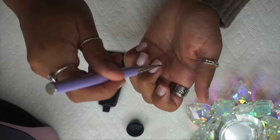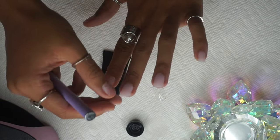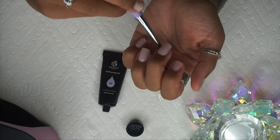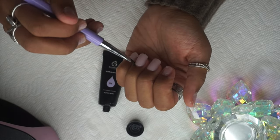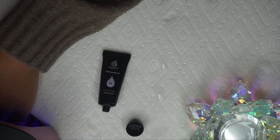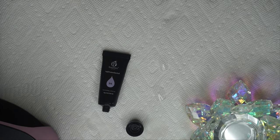I went ahead and did three fingers and I'm going to go in and cure now. Doing multiple fingers at one time helps eliminate the time your hand is in that lamp. It also makes the process so much faster rather than doing one, curing, and then doing the next — it just reduces the time and makes this process go super quick.